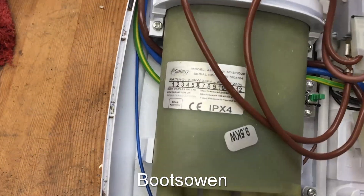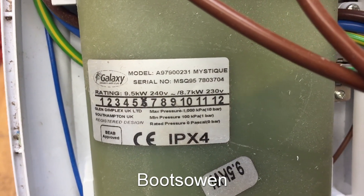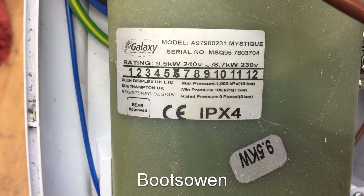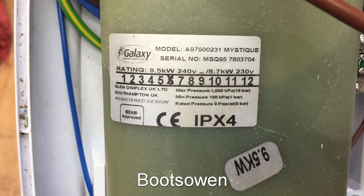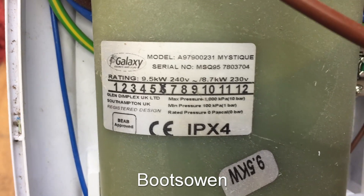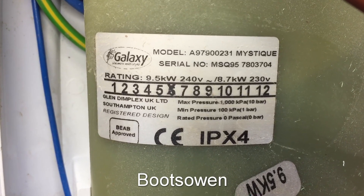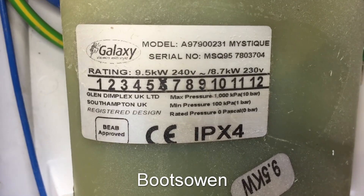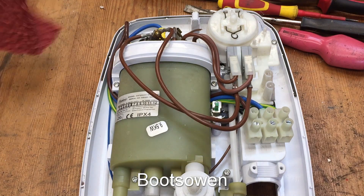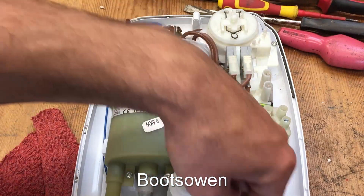It doesn't look like any of the other showers I've ever seen — I've not seen a Galaxy before. Here are some details: model A97900231 Mystique, serial number Galaxy sixth month. I'm guessing there's a year somewhere but I can't see it. Glendimplex — that's who makes it. I think Glendimplex is owned by an Irish fellow who became very wealthy from electric heaters and whatnot. There's a little toggle switch, and water comes in over here.